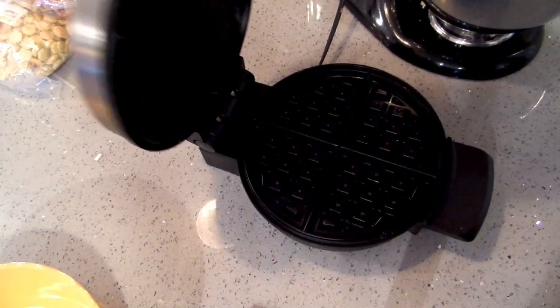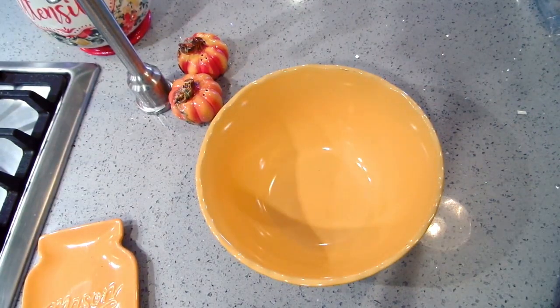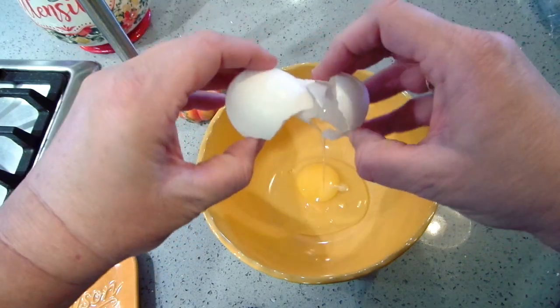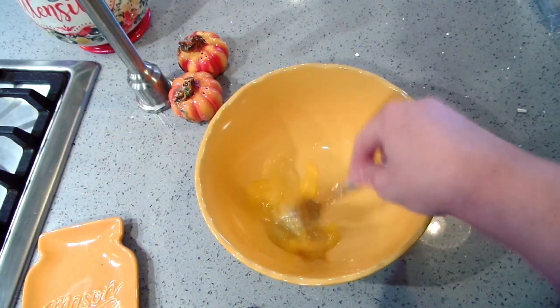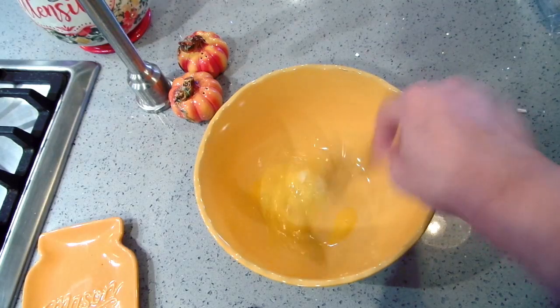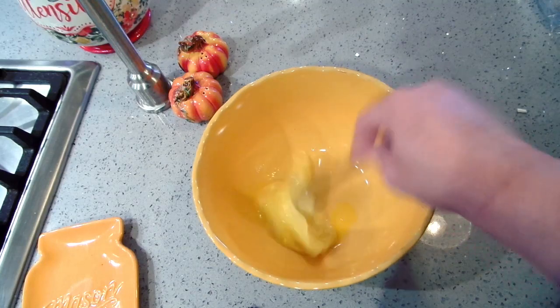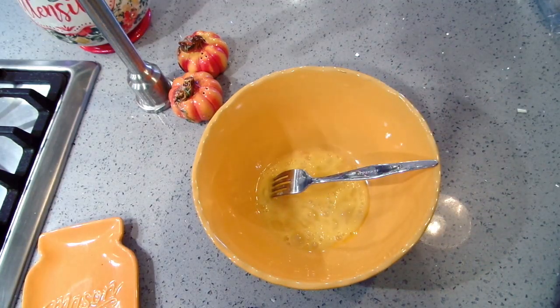Over here I've got my waffle iron going — it is hot and it is ready. I'm going to crack one egg and get that beaten up just a little bit.